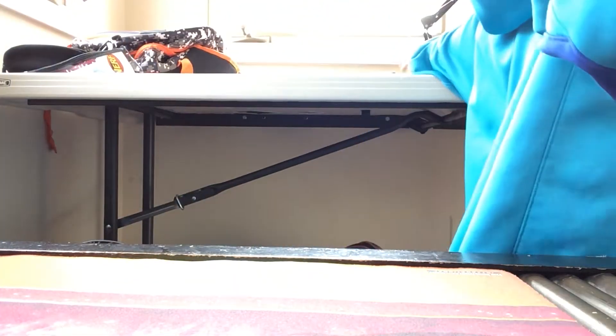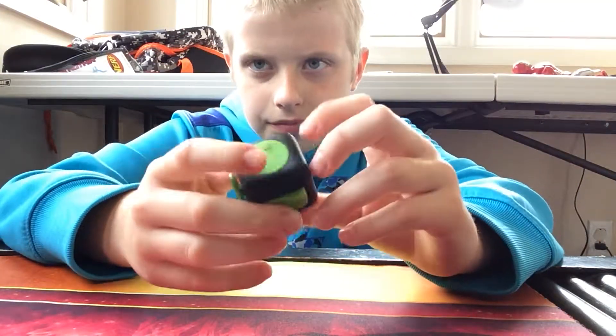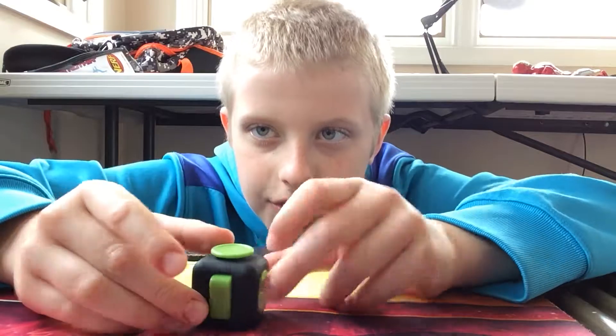I will start off with the cube. This is a fidget cube. It's basically just a little square thing where this thing at the top — I don't know, this thing right here — you can like push it.